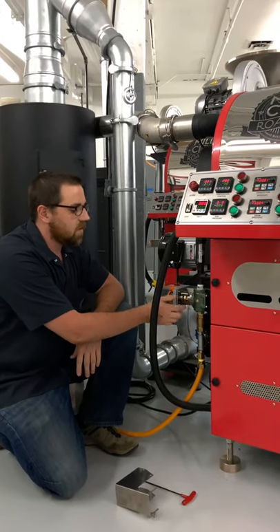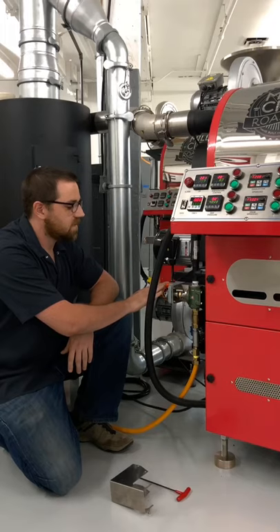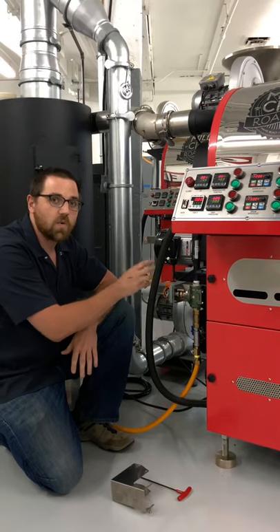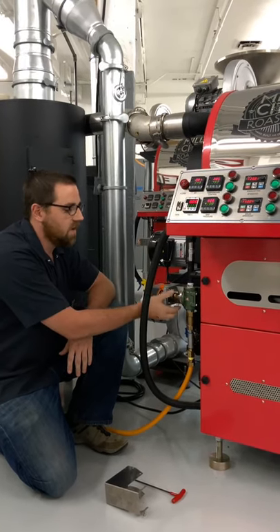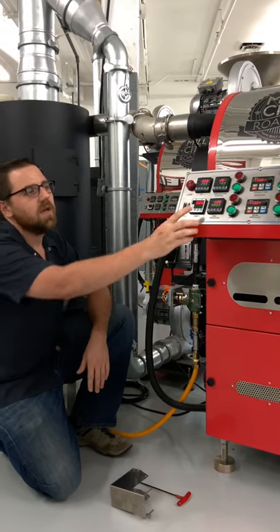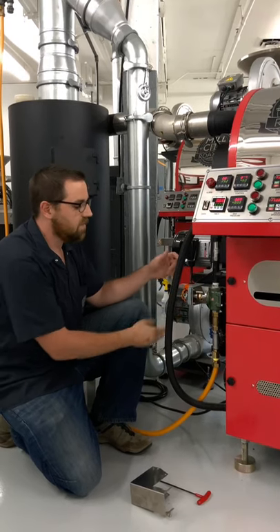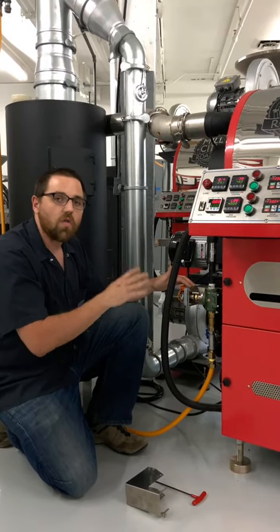Inside, you'll notice a few different things. This orange box is the actuator that turns your gas valve. We have a bracket, and we have a gas valve itself. For the time being, we know that our gas pressure target is higher than what we can achieve, so the actuator is all the way open.